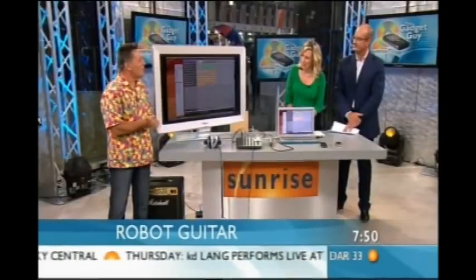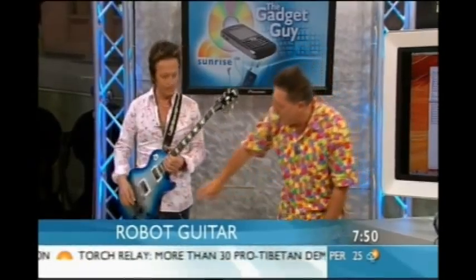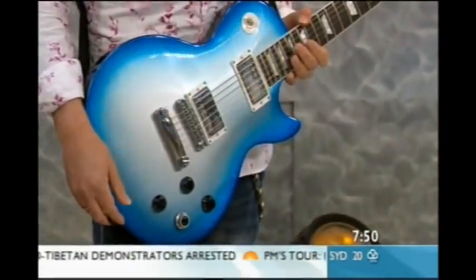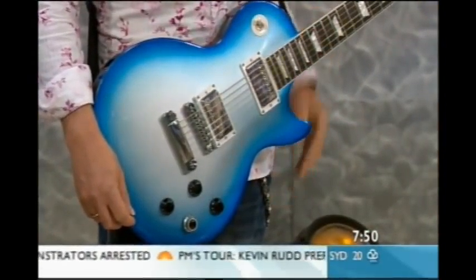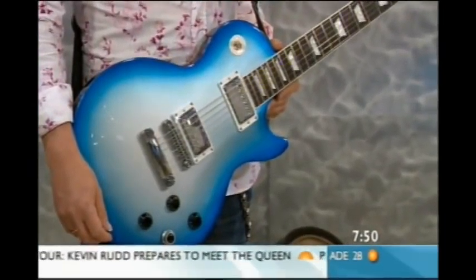Good morning, and we've got another Peter to demonstrate it for us. We've got Peter Northcote here who can play the guitar because I can't. Now this is the Gibson robot guitar and it has an enormous amount of technology built into it. What it can do is actually tune itself. Essentially, the difference between this guitar and all others is this little key down here and the electronics built into it. It has a processor built into the neck and a gearbox on each of the keys at the top.